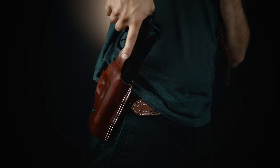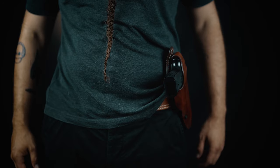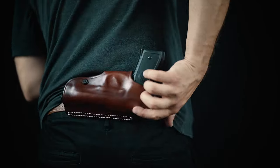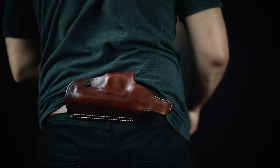Putting your belt through these loops will allow strong side carry. Putting the belt through these loops will allow cross-draw carry. Putting your belt through these loops will allow small of back carry.